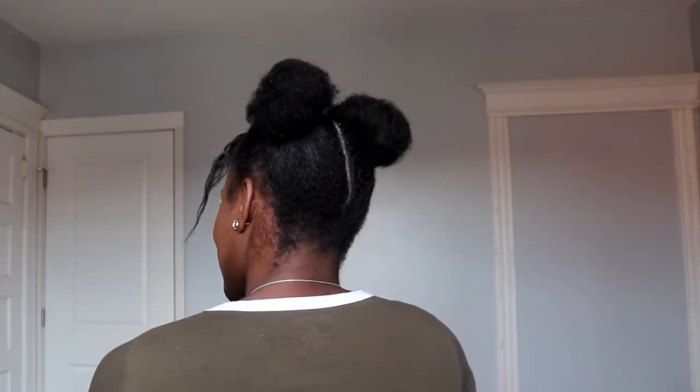Voila! It's kind of cute — I mean, I'm cute with it. You guys can try it at home, wherever you are, on vacation, wherever.